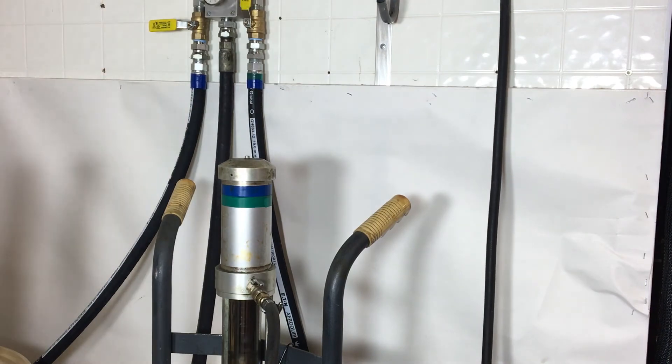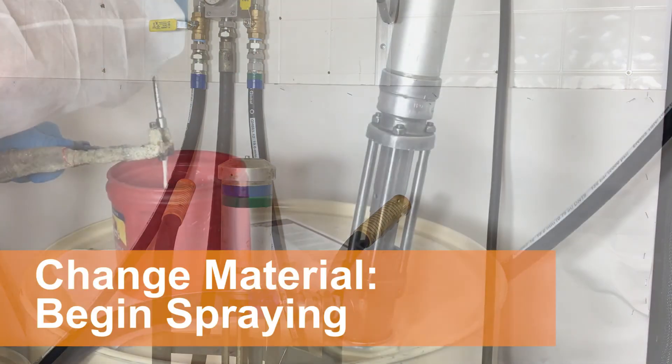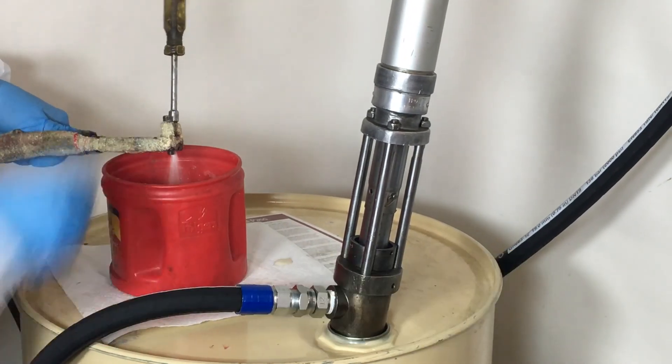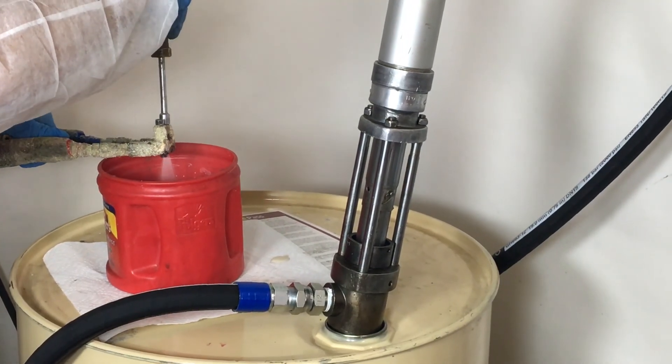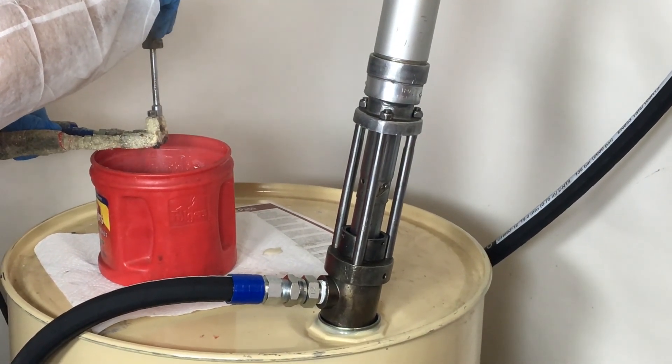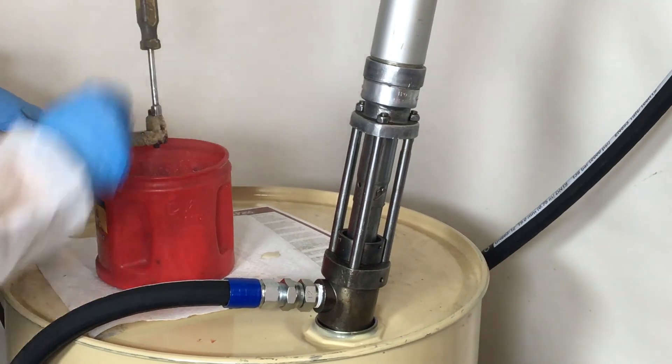Finally, you're ready to spray new material. First, make sure you blow out any remaining material into a waste bucket until new material runs smoothly. It's typically about 8 ounces. Then you can begin spraying.